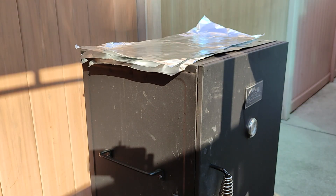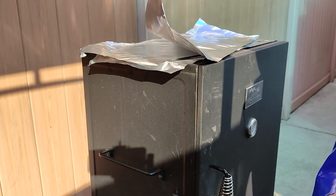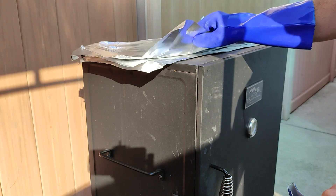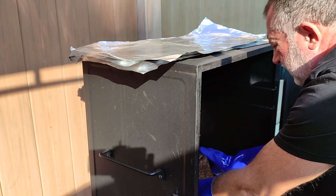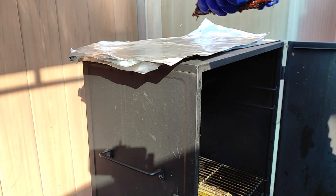Step number two — wrap everything in foil. Let's get it wrapped up and take it out.